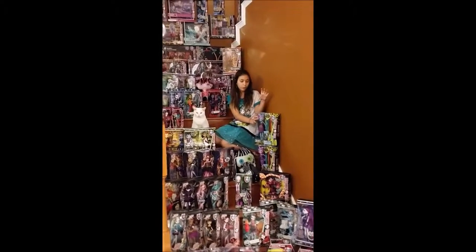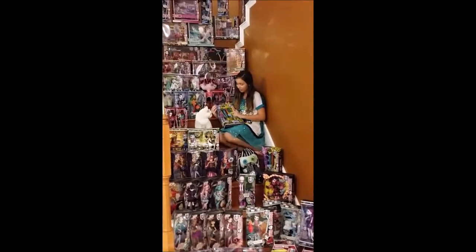Hi! Today I'll be showing you the Color Me Creepy dolls. Now, this is the Color Me Creepy Sea Monster.